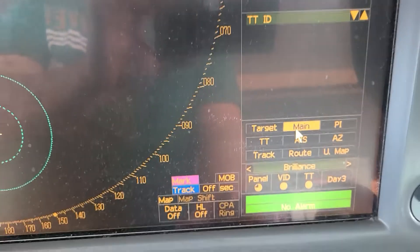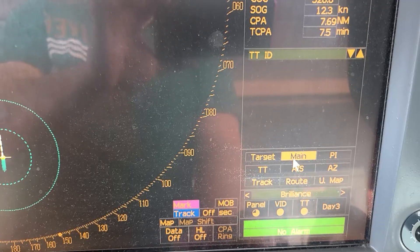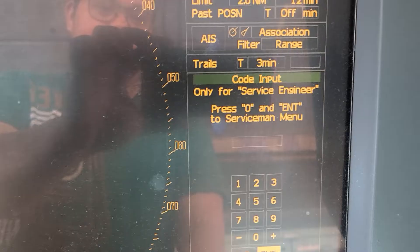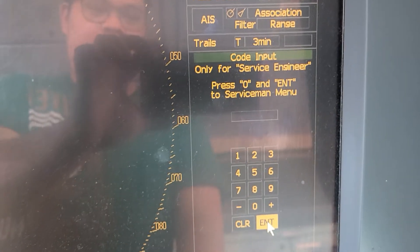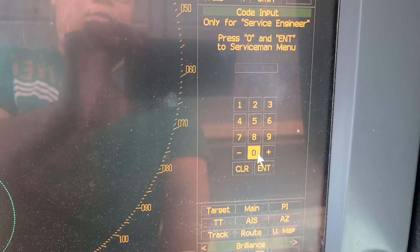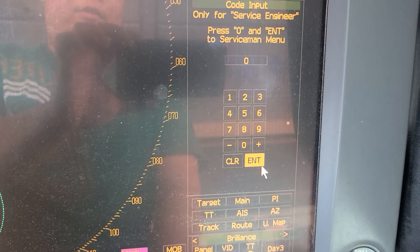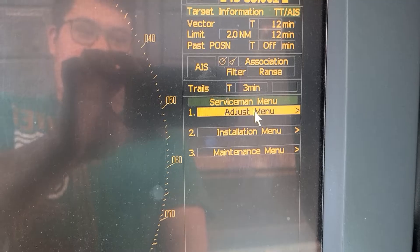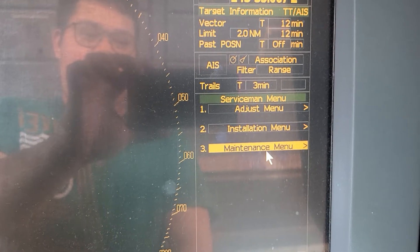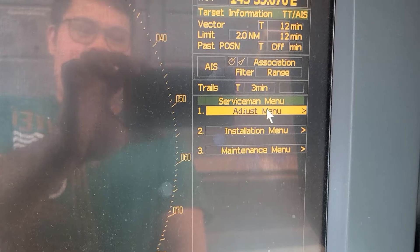To adjust, go to Menu — don't left-click, use a long press. This will take you to the Service Engineer menu. To enter the Service Engineer menu, enter 0 then press Enter. Here you will see the Installation Menu and Maintenance options. We will click on the Adjust Menu.